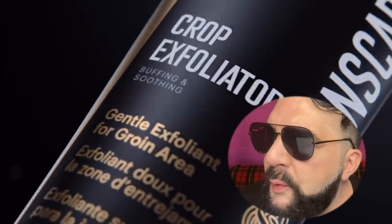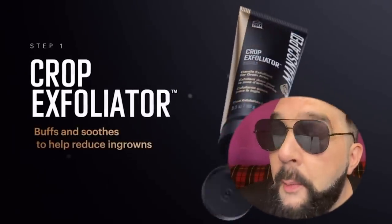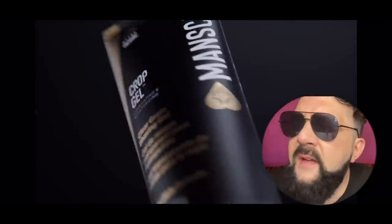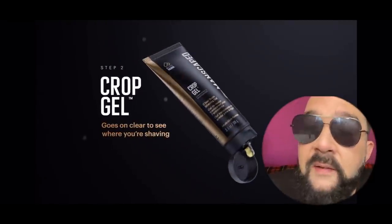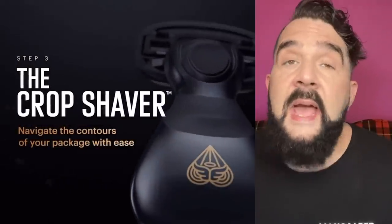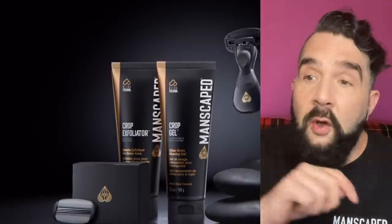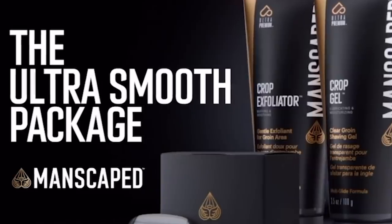The Manscaped Ultra Smooth Package is a three-step kit to help keep you smooth down there. Step one: Crop Exfoliator, infused with ingredients that soothe, clear, and keep the skin on and around your groin feeling refreshed. Crop Gel — see where you're shaving with our unique, clear shaving gel just for the groin. The Crop Shaver will shave your groin with confident three precision blades and ultra-wide lubrication strips, for a smooth and clear shave every time. All three of these vegan, cruelty-free, and sulfate-free products are found in the Manscaped Ultra Smooth Package.